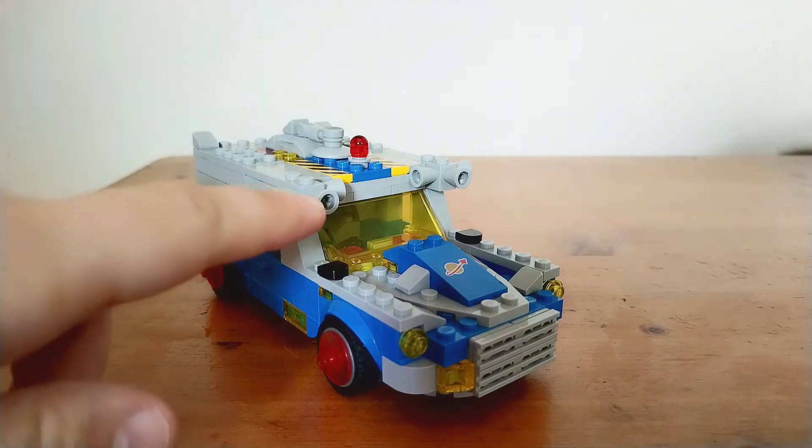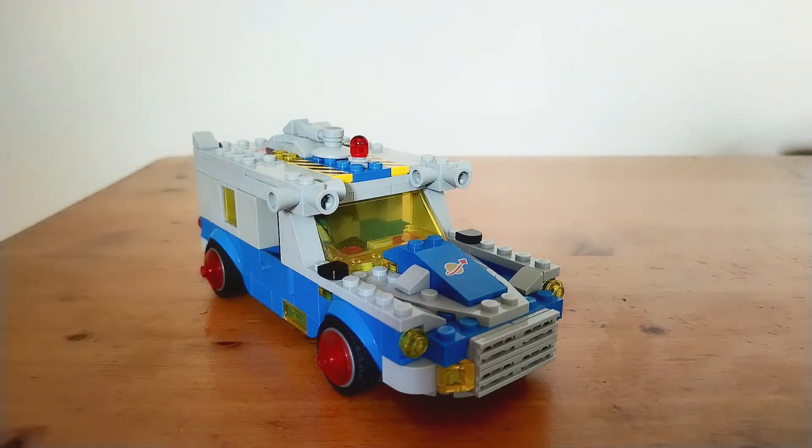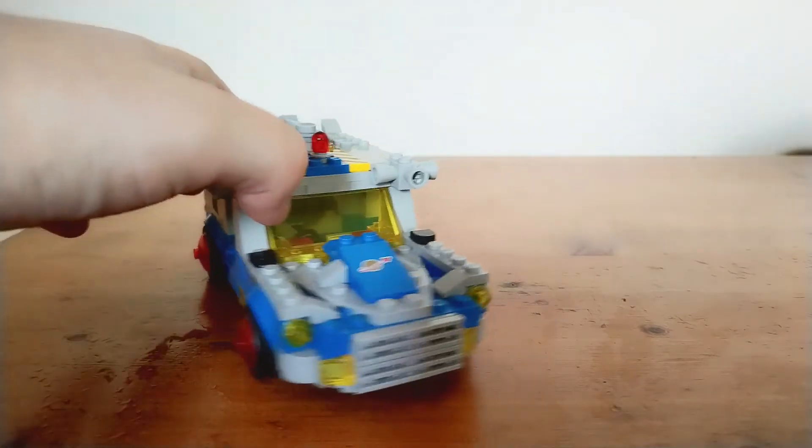I used these famous nozzle pieces — or thruster pieces or loudspeaker pieces, whatever you want to call them — which are used in a lot of Classic Space stuff, including Benny's Spaceship and also the one-man spaceship set from the original Classic Space as well as the Galaxy Explorer. I used them because they just look really good and they really add to the vibe of the car.